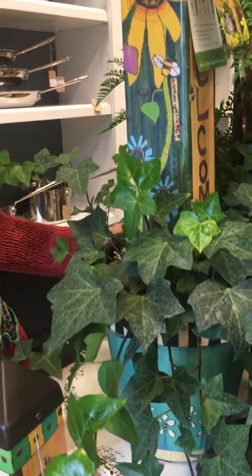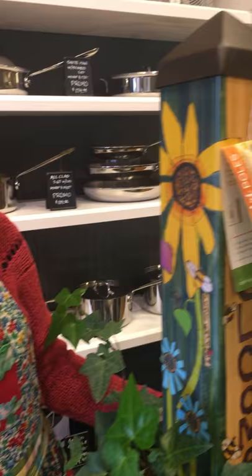Hi, welcome everybody. If you're like me, you've been outside in the yard taking advantage of the beautiful weather we've been having.